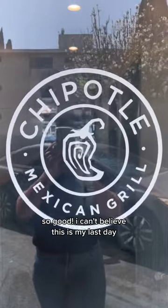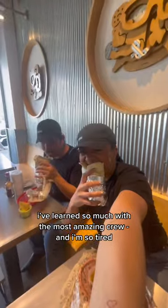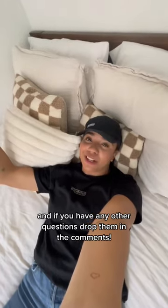I can't believe this is my last day. I've learned so much with the most amazing crew, and I'm so tired. I'm going to go take a 12-hour nap. Thank you so much for watching, and if you have any other questions, drop them in the comments. Bye!